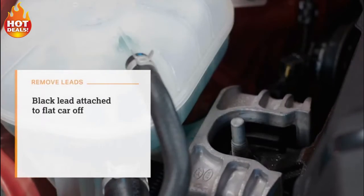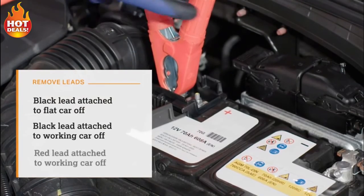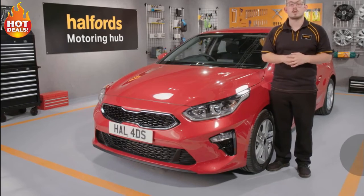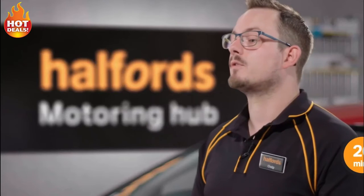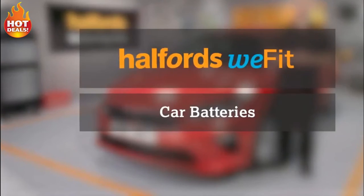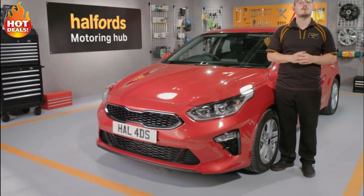Remove the black lead attached to the flat car first, then the black lead attached to the working car, and finally the red lead attached to the working car. Leave the previously uncharged car running for twenty minutes or take it for a thirty-minute spin before parking it for the day. Don't forget — Halfords has a professional battery fitting service for a small fee, and you can view the full range of Halfords batteries online or in-store.